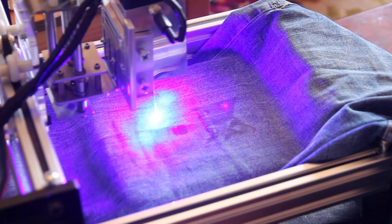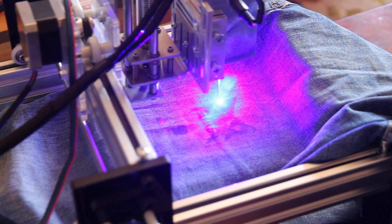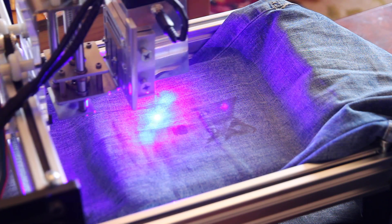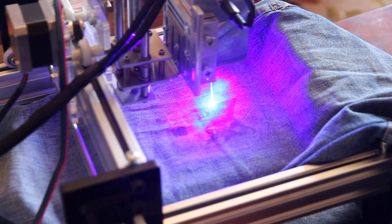Hello everyone, this is another video showing how you can personalize yourself and your items. I'm doing a laser engraving on my new blue jeans using my 10-watt A-Pro laser.